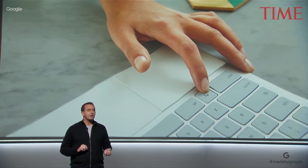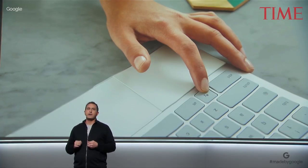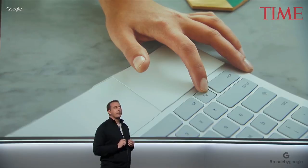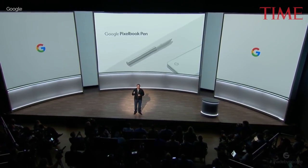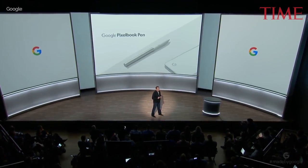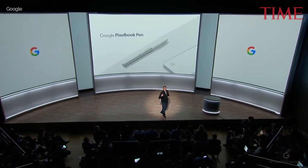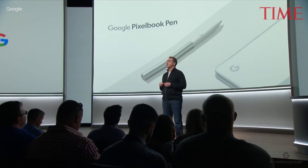And when you're using your Pixelbook as a tablet, it's easiest to show your Assistant what you need help with on your screen. That's why we created the new Pixelbook Pen, a smart, responsive companion for your Pixelbook. Just hold the pen's button and circle an image or text on the screen, and the Assistant will take action.